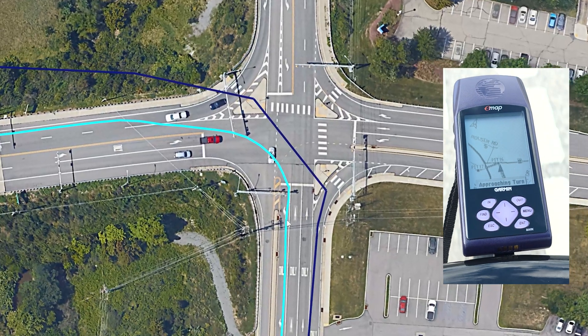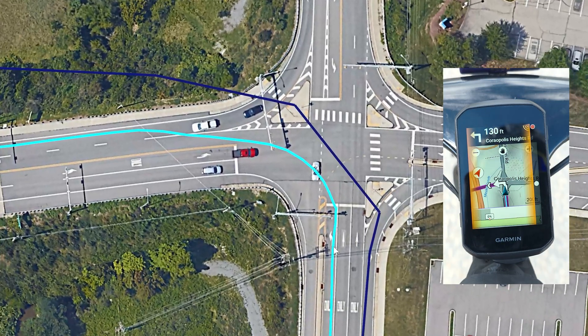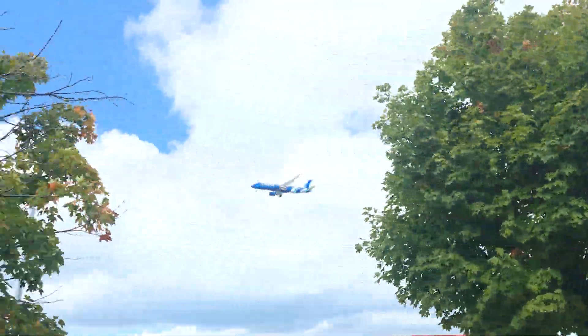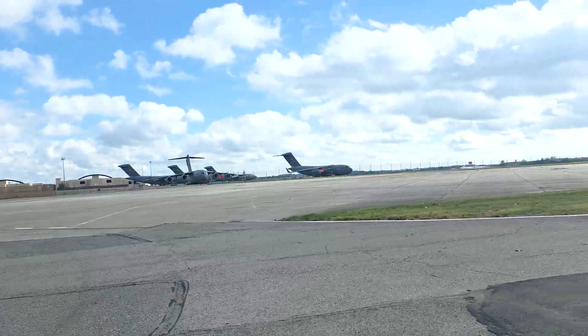This zoomed-in aerial shows the accuracy of the Edge 850 — the correct lanes and the exact position in those lanes are recorded as I rode through this intersection. The Edge 850 can record even more data points with five-hertz recording in specific mountain bike profiles such as downhill and enduro.